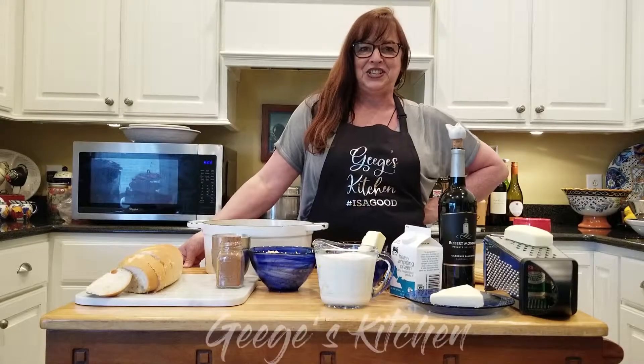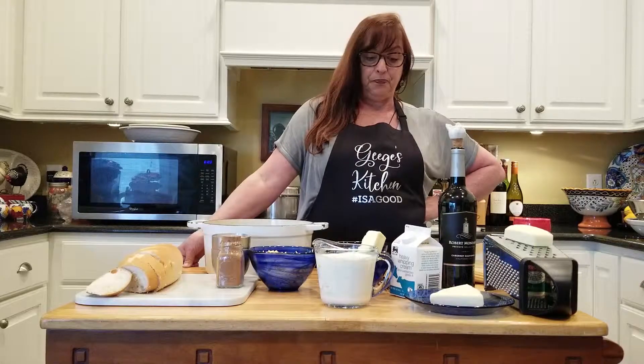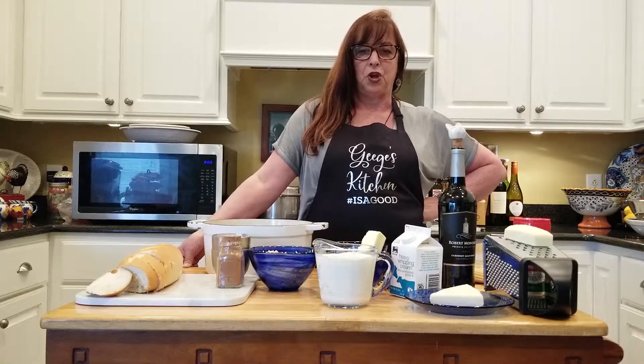Hi everyone, it's Diane Maynus at Jeej's Kitchen. Welcome back. This week we're going to do one of my daughter's favorites, and that is Alfredo sauce.